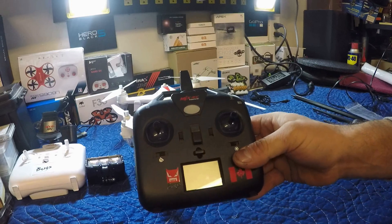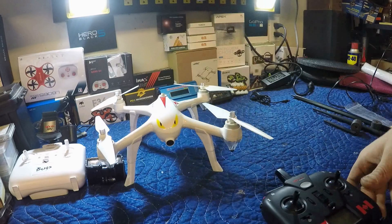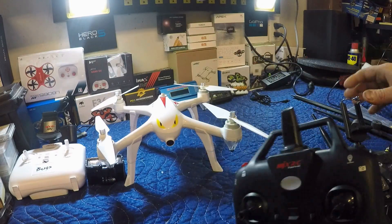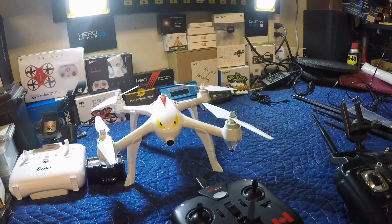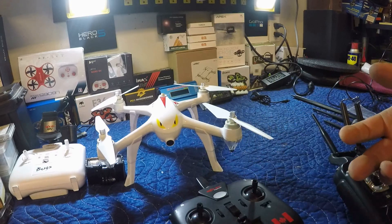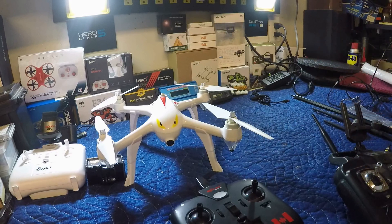We're going to modify the antenna on the MJX Bugs 2 transmitter — put in an external antenna to get better range. What's happening is I'm not losing complete signal but I am dropping signal at about 150 to 200 meters up, and anywhere from 200 meters out the signal drops and starts beeping at me. Not losing control or anything, but it's annoying — I just want a solid connection to the drone.